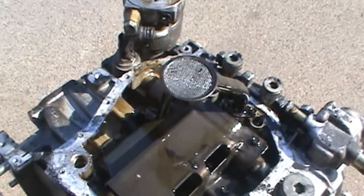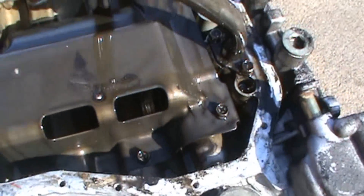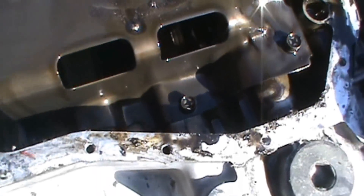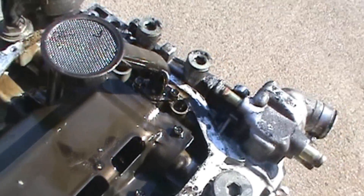Next we've got to get the oil pump screen off and the plate here so you can see through to the crankshaft. It just takes a couple of 10mm bolts and it'll be off.